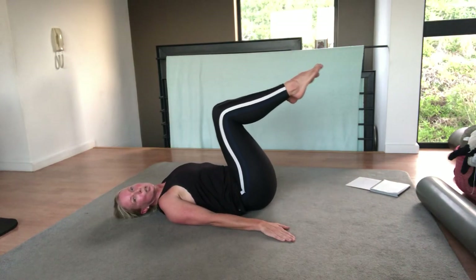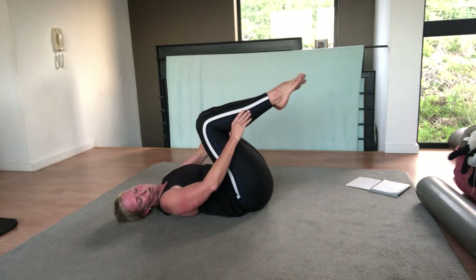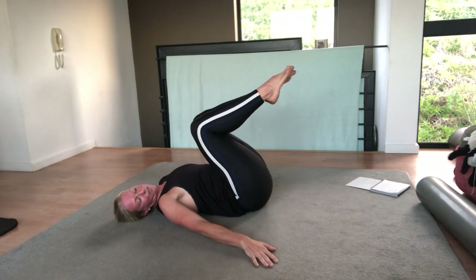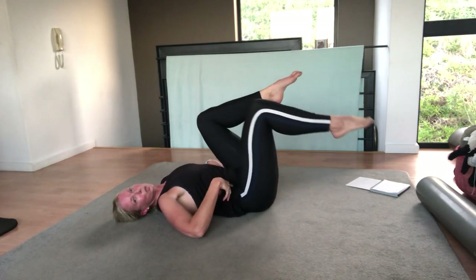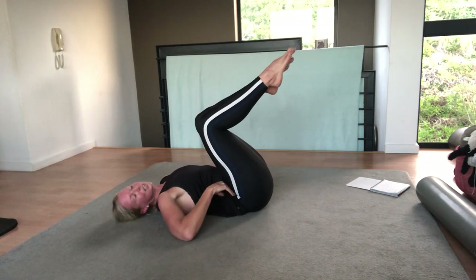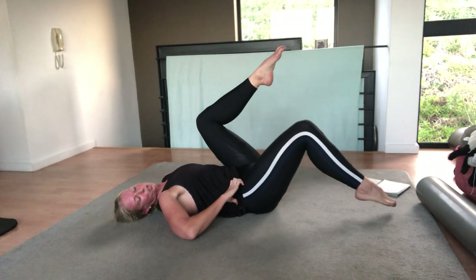On your back, hands by your side, palms facing upwards — this helps open up the chest. Bring your knees up into tabletop, knees a little closer in. This way I can tilt my pelvis, lift my tailbone, and have a nice pointy straw. On a breath out, tilt the pelvis — you're on imprint. Bend your knees a little bit more and bring them in. On a breath out, tap one foot on the floor — make sure your back doesn't arch — and bring it up. On a breath out, other side. Make sure you don't arch your back, think of that straw.